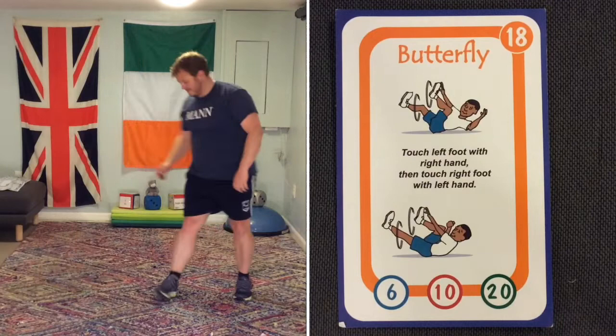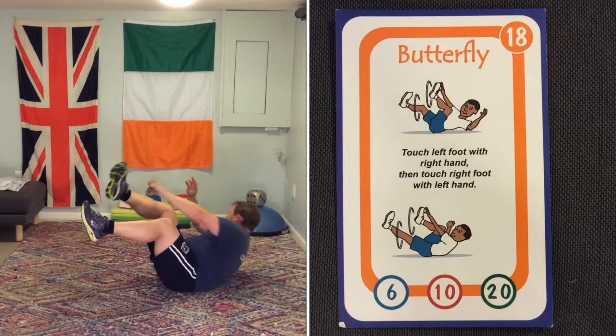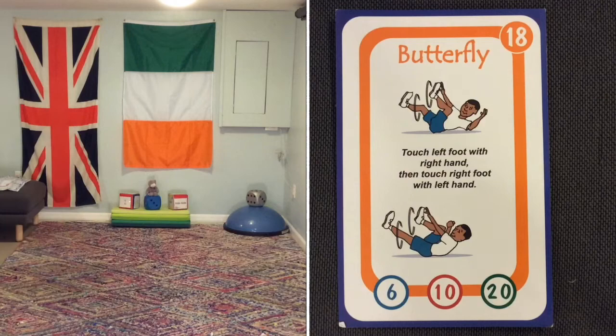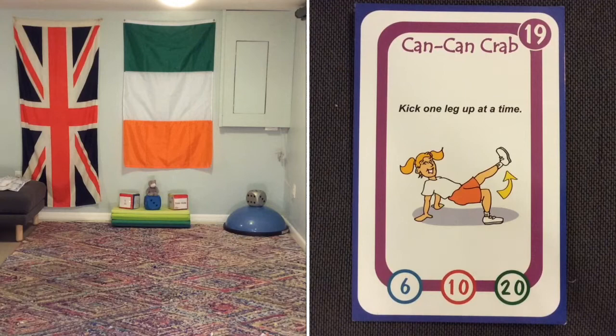Butterfly — this is where you cross over. It's actually like the monkey and like the spider, but you're laying on your back this time. You need to bring your arms and legs across your body. Very difficult — I find it very difficult, but you'll probably find it really easy.